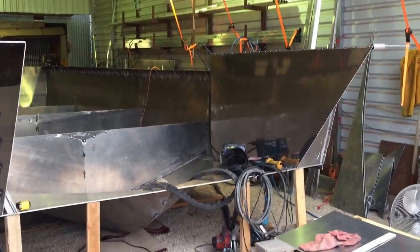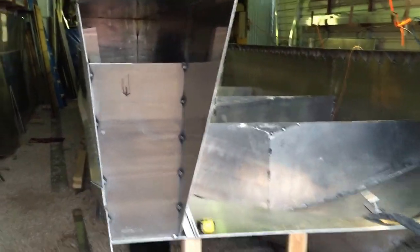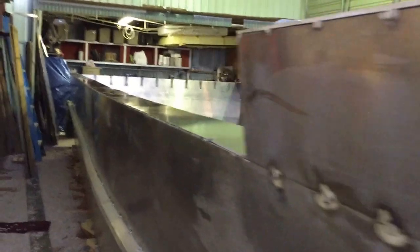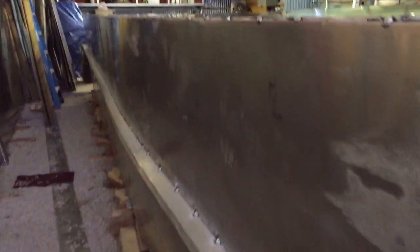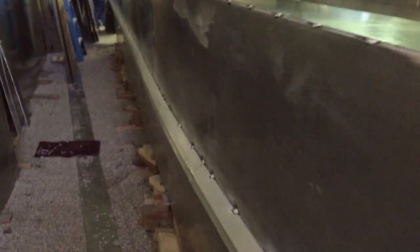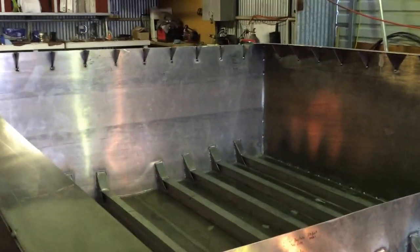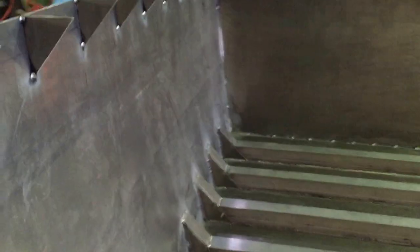So the front end definitely changed. On the last video I was trying to weld up the triangular-shaped gussets. What I noticed, looking down the length — you can also see I put a rub rail on here — was that this bulkhead kind of got wavy on me right across there, so I stopped.